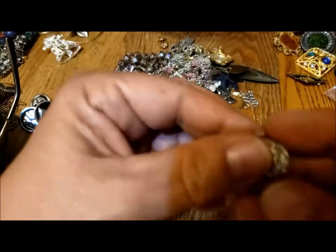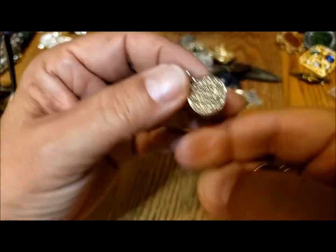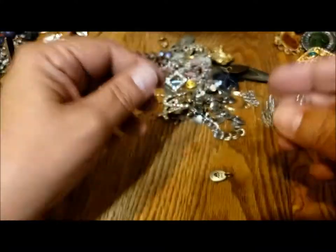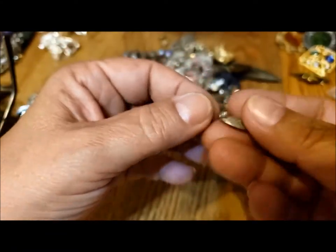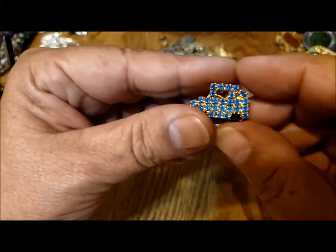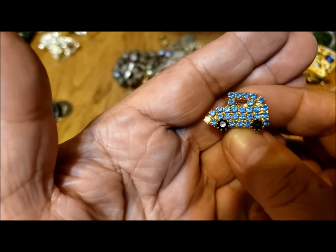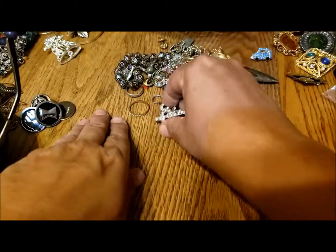Here's a little charm — oh, they're both the same. I wonder if they used to be earrings, dangles on an earring. Here's a little dog lover charm. Oh, look how cute this is — it's a little blue car. I wish I had red rhinestones. I used to have a little red car. That's cute. I think I might keep that just because it's so cute.